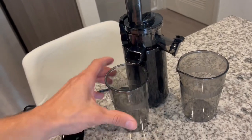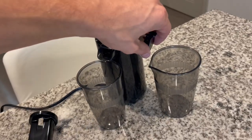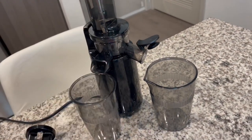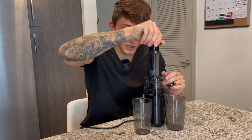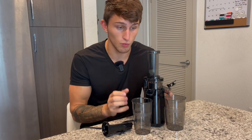You have your pulp spout right here with a pulp cup, and then your juice spout with a juice cup that has a nice pouring spout, and you can also seal this up and keep everything contained in there. You have your chute, your food pusher, and you're simply going to push that food down into that churning rotary blade, and then a simple on and off power to work this.